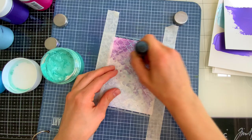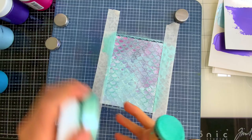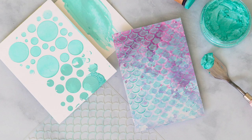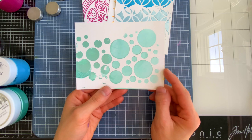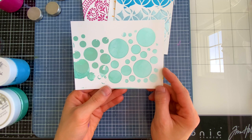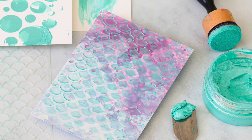Moving on to the Tonic Embellishment Mousse — I always reach for my blending tool when applying this. I'm applying it through a scale stencil onto a background colored with Distress Oxide ink with a bit of Distress Glaze over top. The paste is applied in a beautiful thin layer and catches the light beautifully. This is a perfect illustration of the difference between application methods: the blending tool is on the right, the palette knife on the left — you can see where paste went underneath the stencil with the palette knife, because this thick paste tends to grab the stencil.